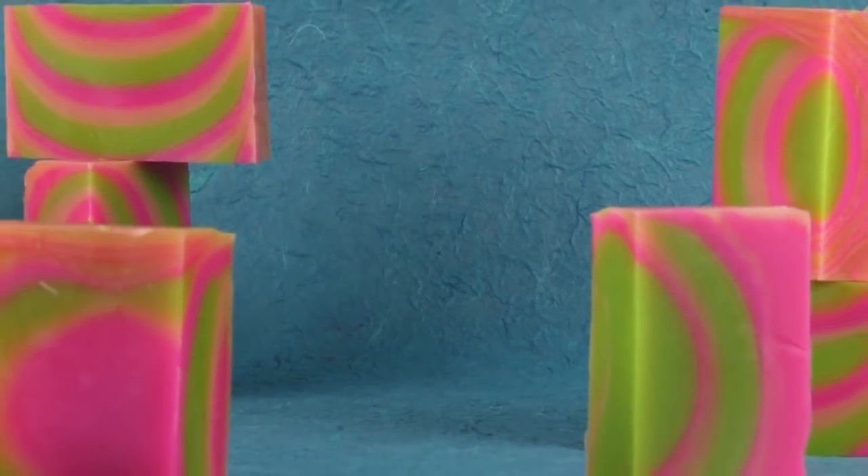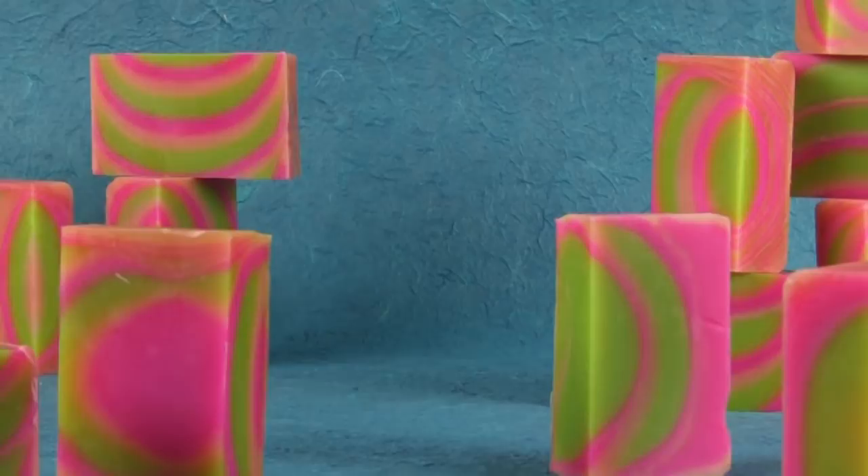Thanks so much for joining me on today's episode of Soap Queen TV. I really hope you guys get out your soaping gear and try this very fun technique. Until next time, happy soaping!